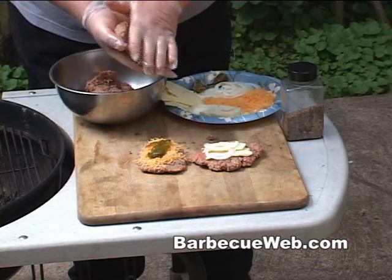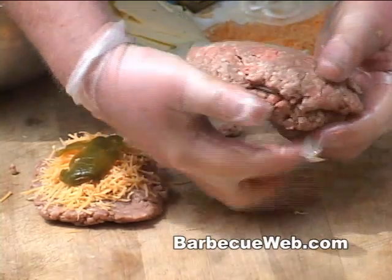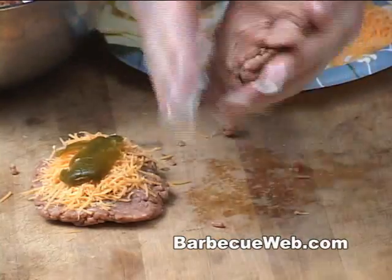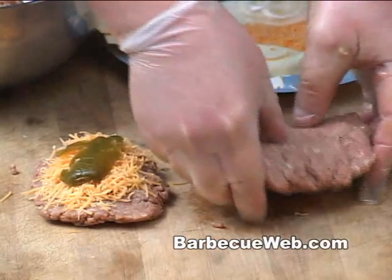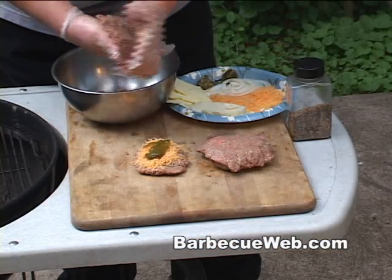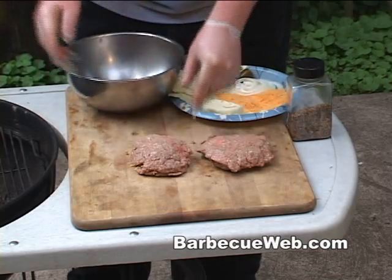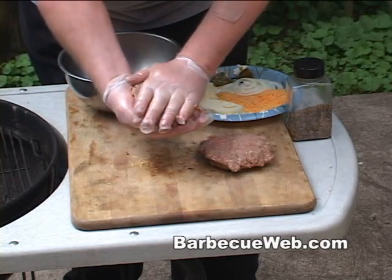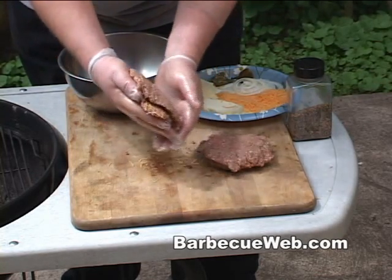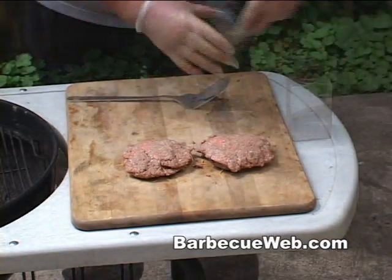The next thing you want to do is make the top side of this patty here. Don't get any easier than that, now does it? This ain't rocket science. I'm gonna form that patty pretty tight on there because this cheese is gonna melt and come out of these burgers. These are real fun to do and kids of all ages really love this stuff.